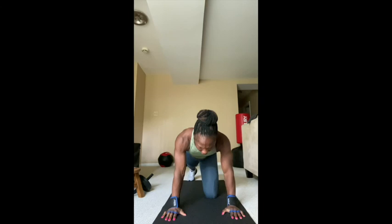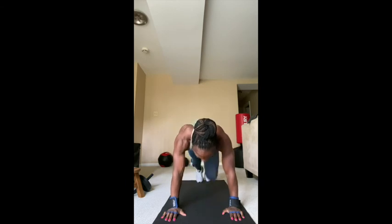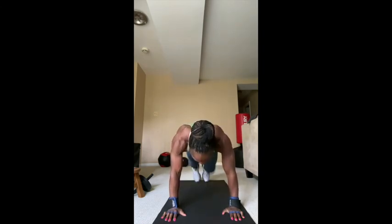Mountain climbers — get right to it. One, two, three, four, five, six, seven, eight, nine, ten, continuing through twenty and thirty. Good job!